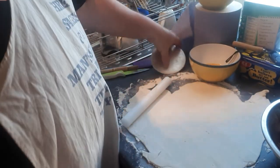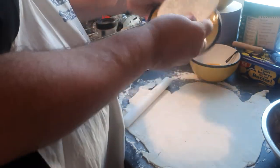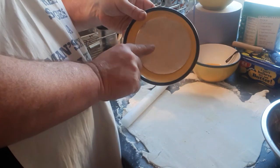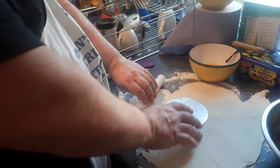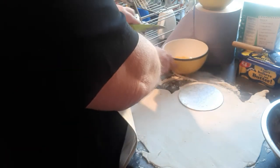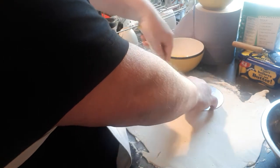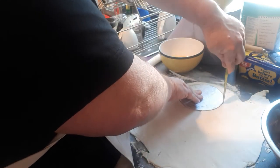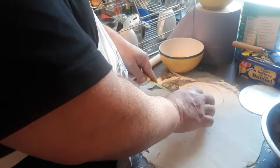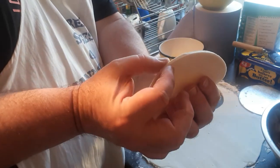This is the pastry, I've already rolled it. I'm using this to cut out - I compare the size to a saucer. I'm going to do four, that's all I need to do for a customer. The thicker you cut the pastry, the more it will puff up. I'll show you how thick I've got it - not very thick.